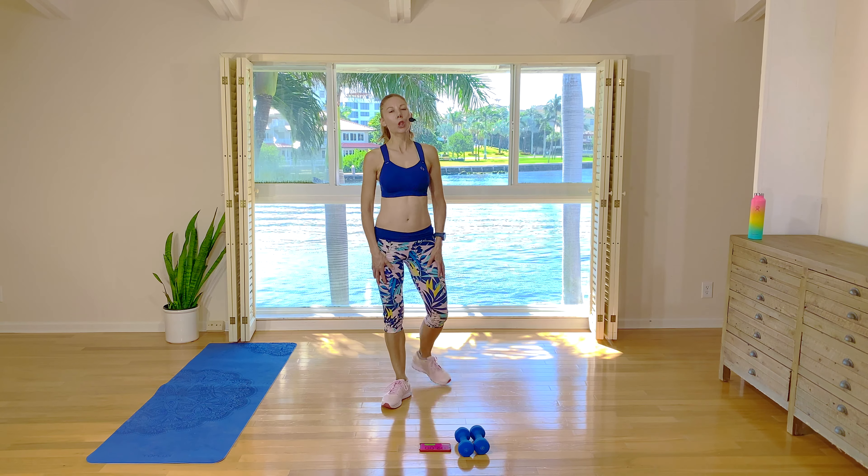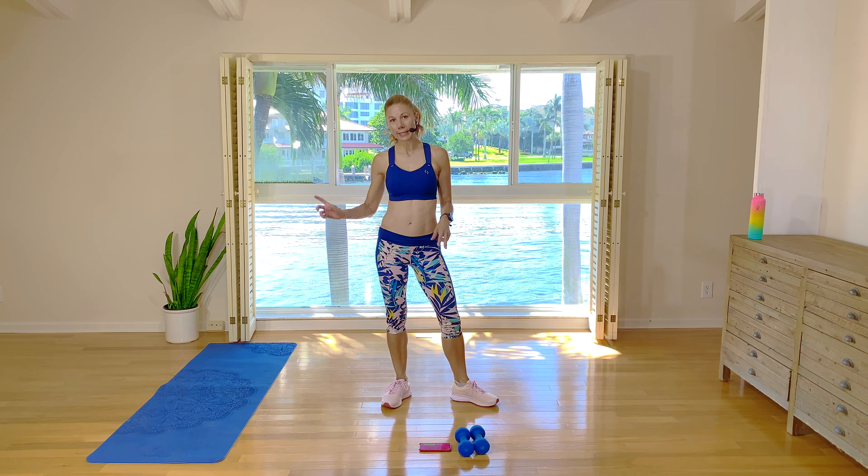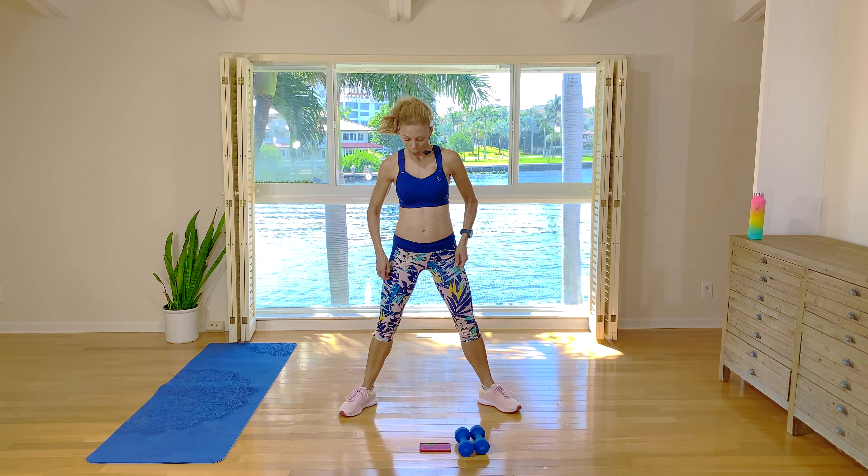Hey guys, I'm Natalie. Welcome to today's low-impact, high-intensity workout. You'll need a set of two hand weights and a mat for a couple of the moves. Let's get started with our warm-up.